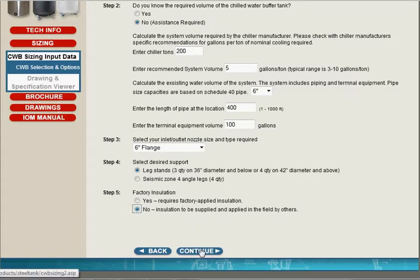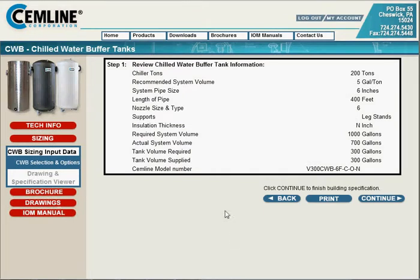We click the Continue button. Clicking Continue, we have the opportunity to review all the selections we've made — make sure our I's are dotted and our T's are crossed. Looks like we're going to have a 300-gallon tank, and now we'll click Continue.